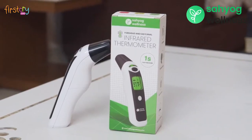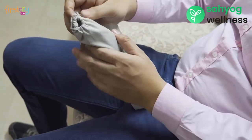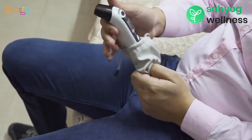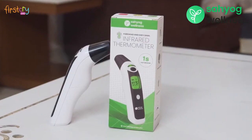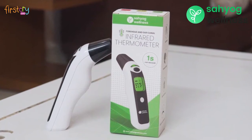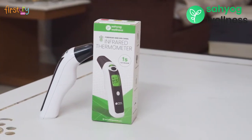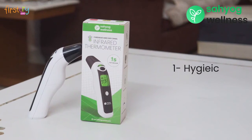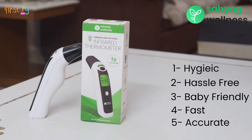Sahihog Wellness Infrared Ear and Forehead Thermometer. Everyone suffers from fever at some stage or the other, and temperature monitoring becomes important in such circumstances. Conventional thermometers relying on oral or contact methods are now obsolete. Infrared technology enables hygienic, hassle-free, baby-friendly, fastest and most accurate results compared to any conventional thermometer.